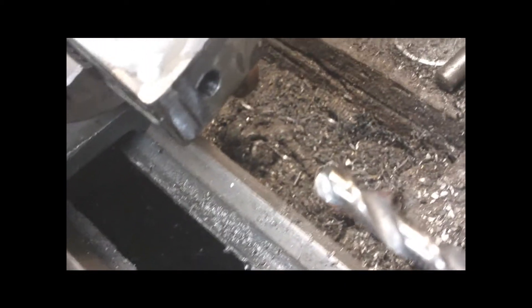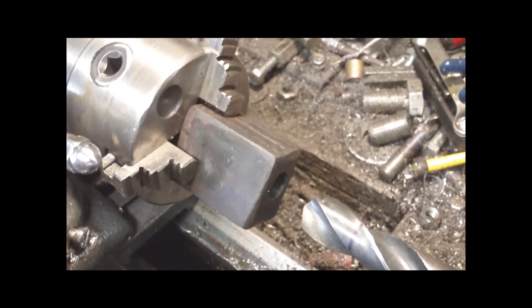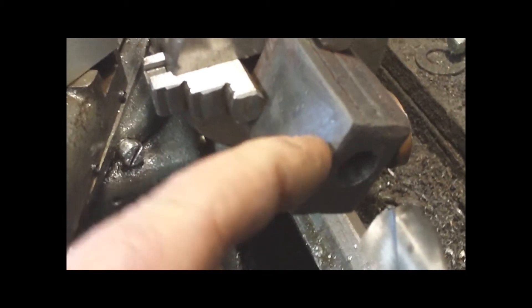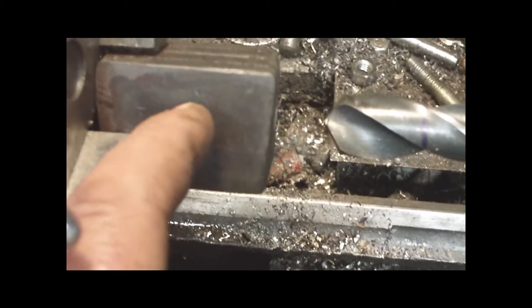We got the 5/16 through there. Now we're gonna go with a half inch. Looking good guys, so far so good. We got the half inch done. The half inch drill went well, the 5/16 went well. Right now we're sitting at half inch — we need to go three-quarter, but we only need to go that deep, about half the block. That's the plan, let's see how she goes.